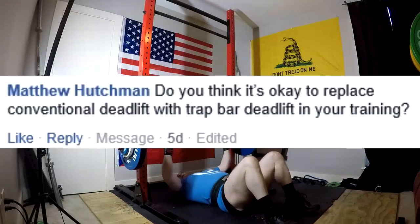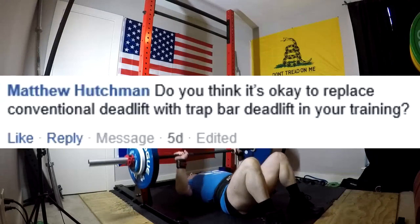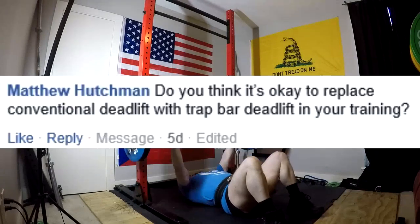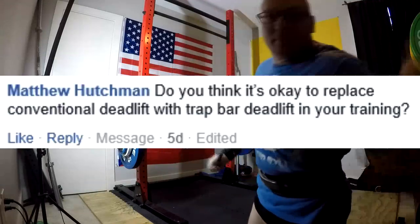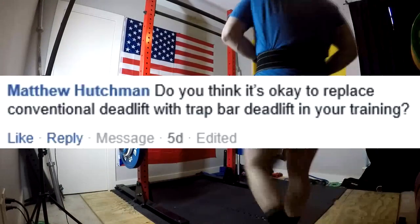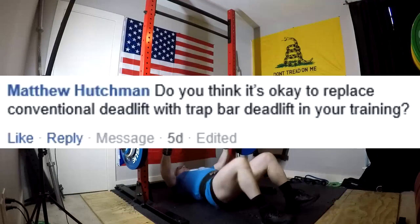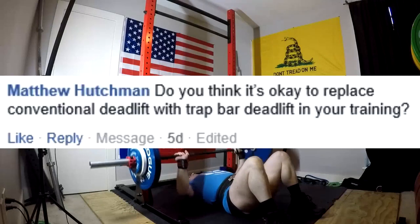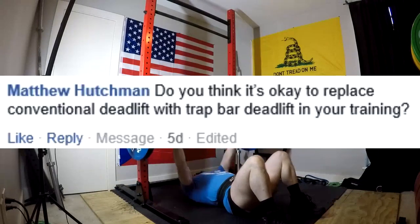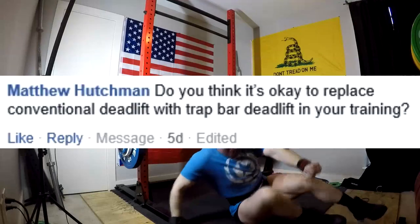But in many cases can they be a viable replacement? Yes. And are trap bar deadlifts — both low handle and high handle — proven in strength and conditioning for a wide variety of athletes to get stronger? Yeah, I think they are. They're a valuable tool, but they're not necessarily a replacement on all levels for a conventional deadlift. They might be for certain field athletes who just need a hip hinge exercise and are overly concerned with lower back fatigue and don't do very large volumes of deadlifting. So it's really a context-specific question.